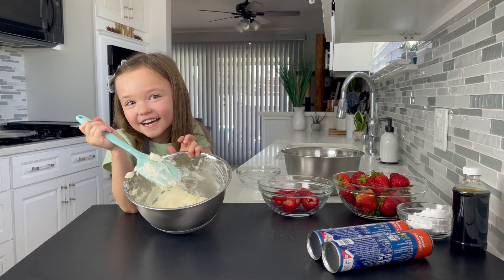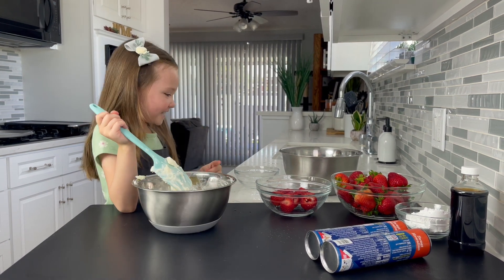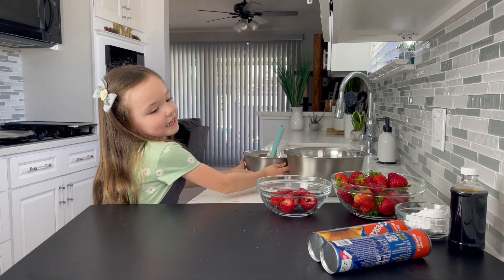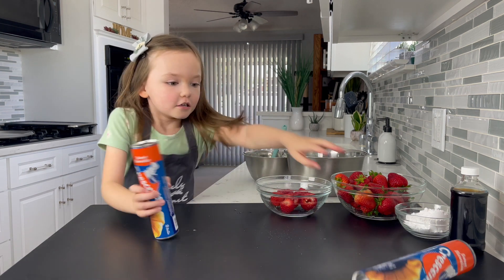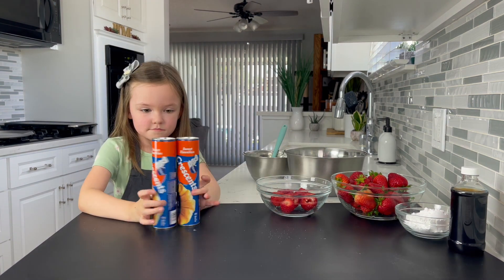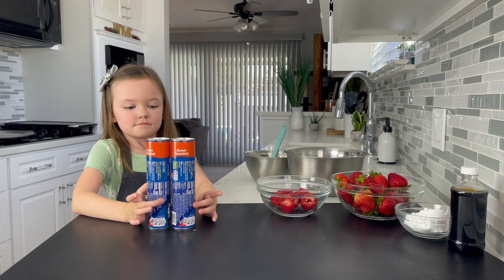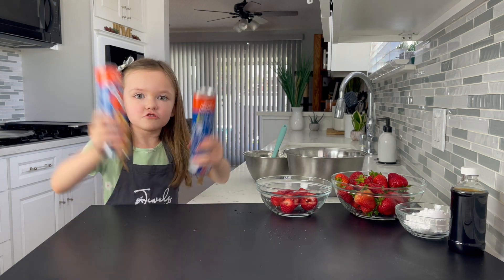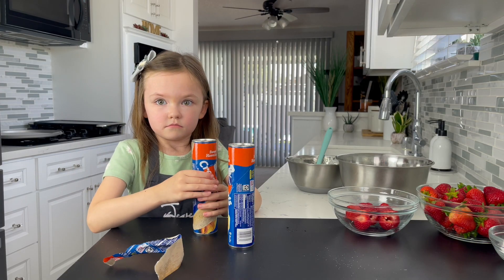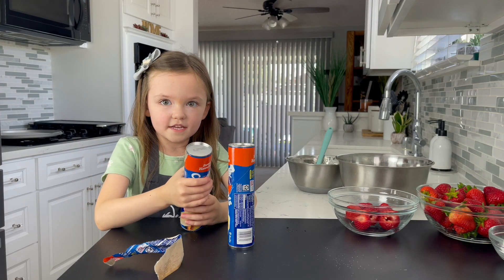Do you think that is good enough? I guess it is. I am going to put this aside and then start on our crescent rolls. We are going to need two crescent rolls. I am going to press them out.